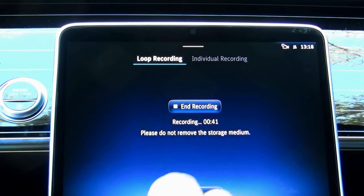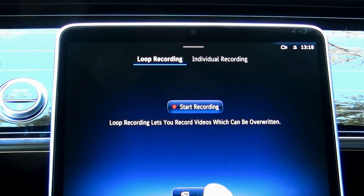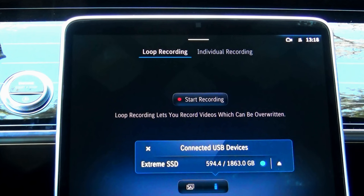Whenever you decide to finish, touch end recording. If you touch the USB icon, you'll see that it's connected to my Xtreme SSD drive, which already has 594.4 GB used — but that's because I used this drive to back up my other files.